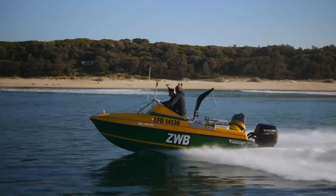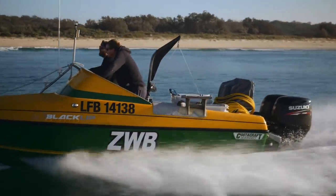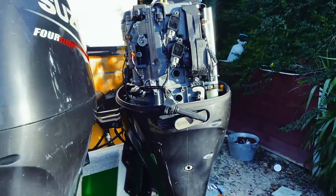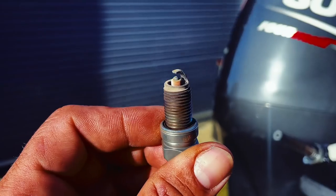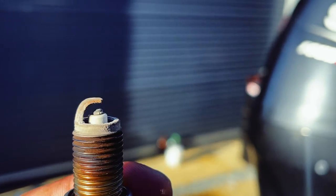Clean fuel is critical for good engine operation, while bad fuel can not only ruin your day, it can ruin your engine - your injector pump, fuel rail injectors, your carbies in older models. Bad fuel can destroy your spark plugs and then you get detonation problems.